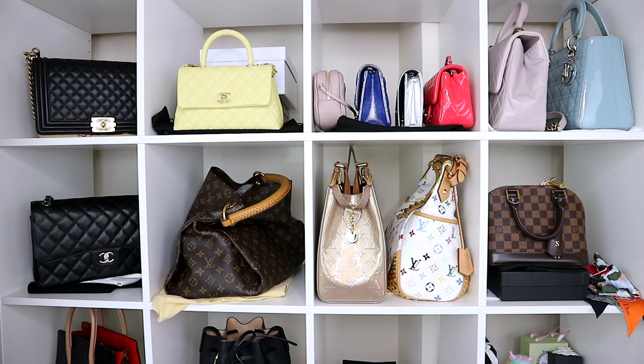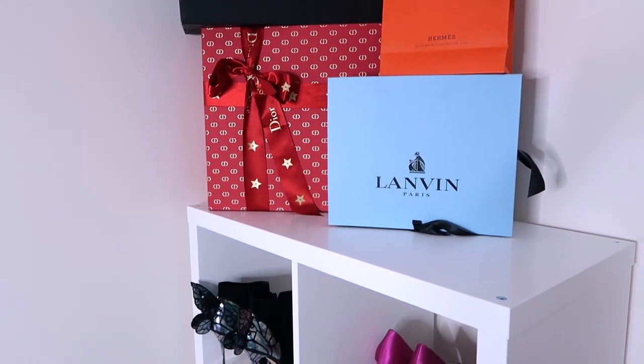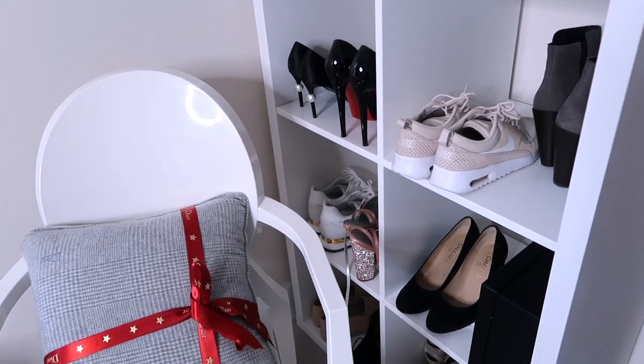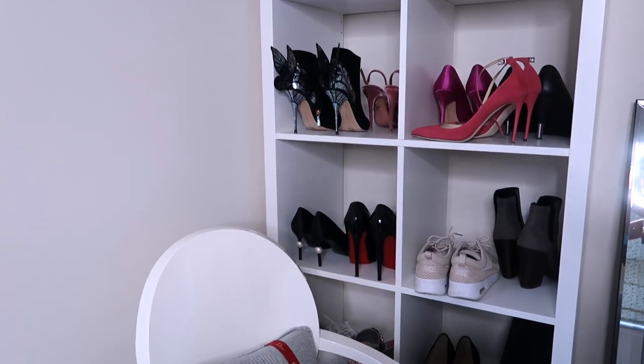I got quite a big one, but you can get these from Ikea in different sizes. There's a smaller one and you can also get an even smaller one that's just got four cubes. If you have a look at the Ikea website you can customise these depending on how big you need them to be.